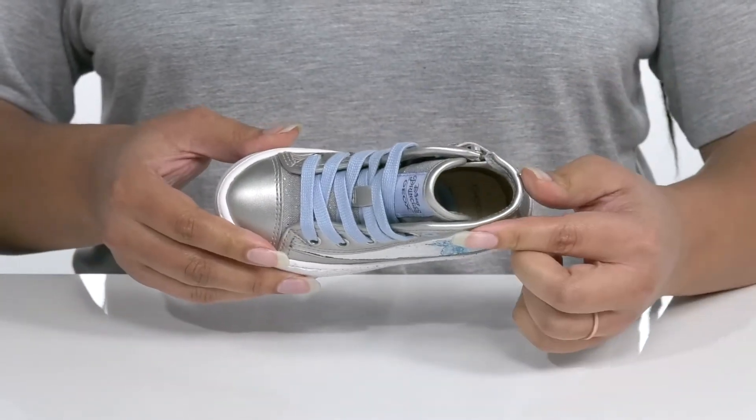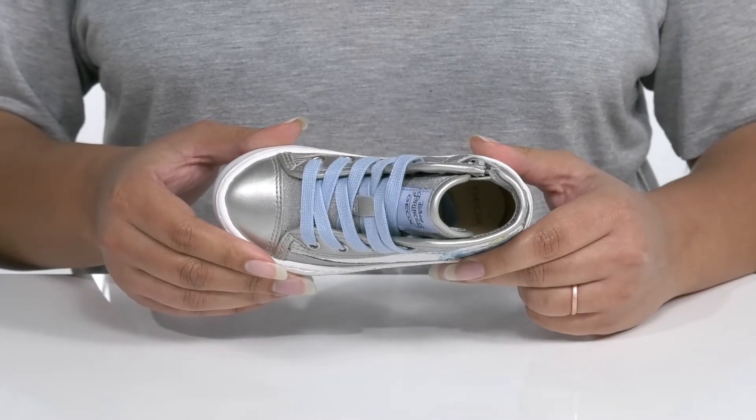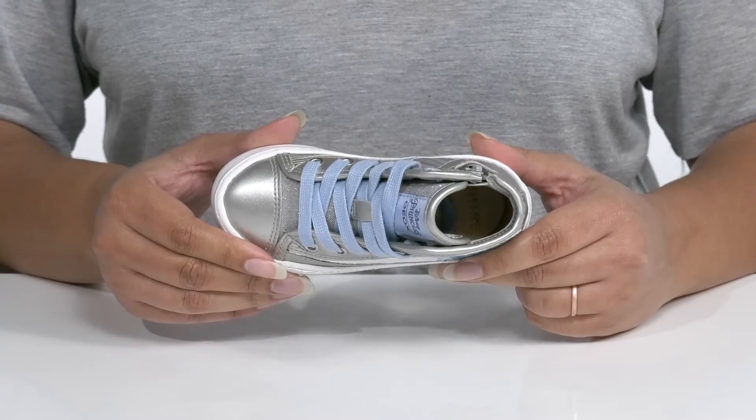Inside there is a textile and leather lining with a cushioned footbed that has perforations for breathability, and they are antibacterial, giving your child a healthy foot environment.